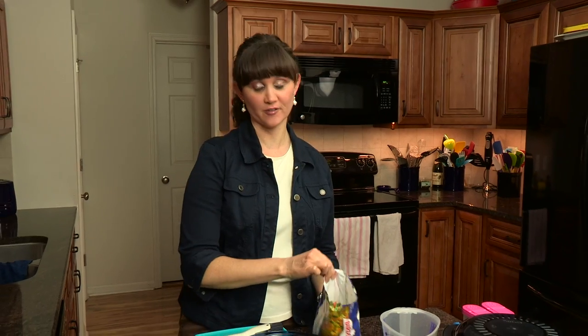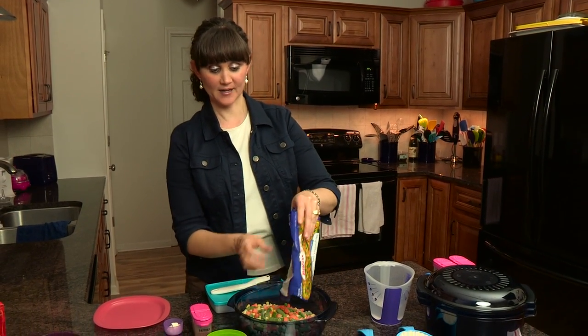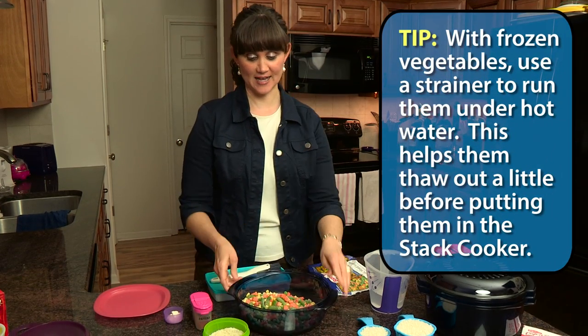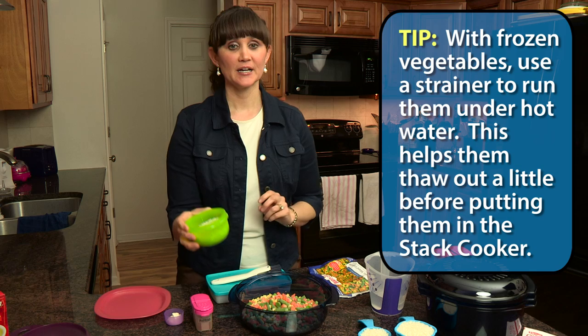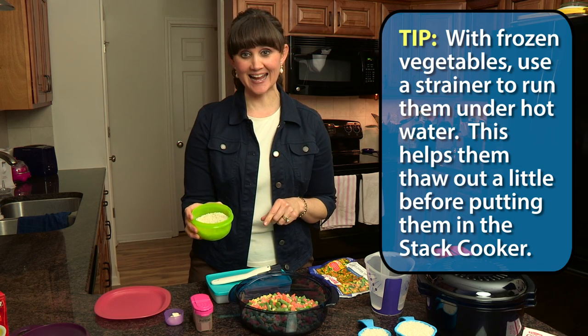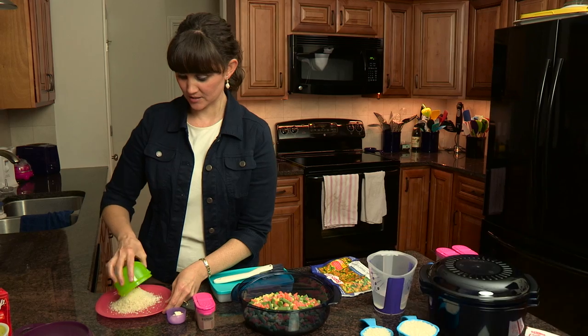We're going to start with the one and three-fourths quart casserole dish. Take your frozen or canned vegetables and place them in the bottom of the casserole dish. Then we're going to take our breadcrumbs and the cheese mixture and just set it out on this plate.